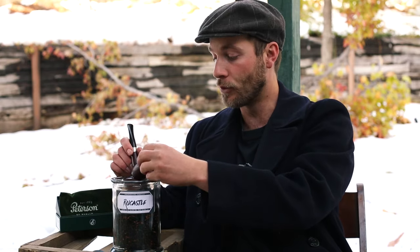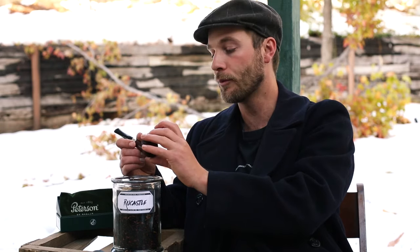Then you're going to pack it even more, go to the top once again. You're going to want to fill it all the way to the top, and once you have it there you're going to pack it down even harder, stronger. You're going to get that firm pack down.